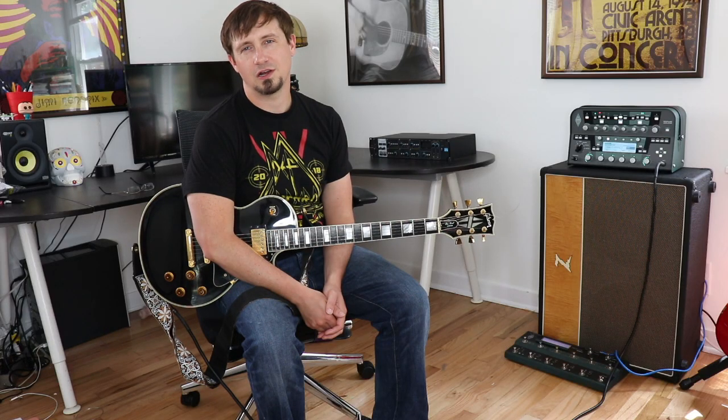Hey, what's up everybody, Steve here from Evolve Guitar. I wanted to do a quick tutorial for you guys today for the Blink-182 song Dammit. Let's get into it.